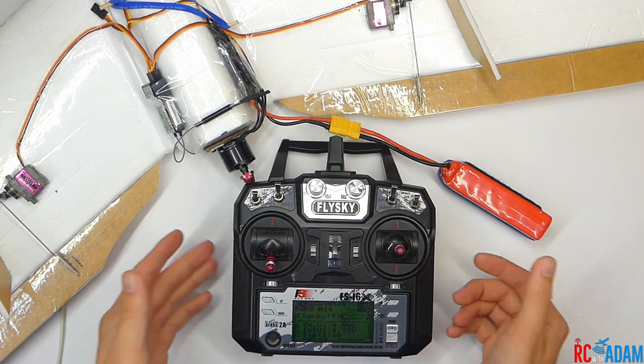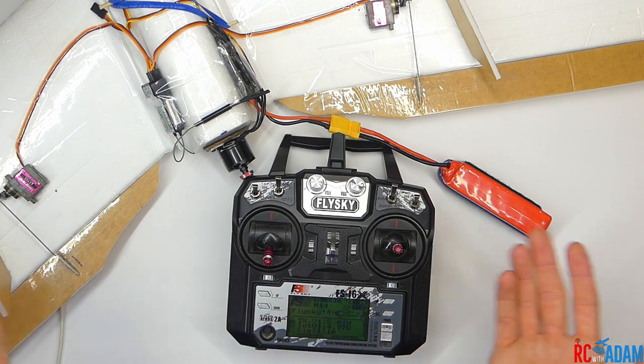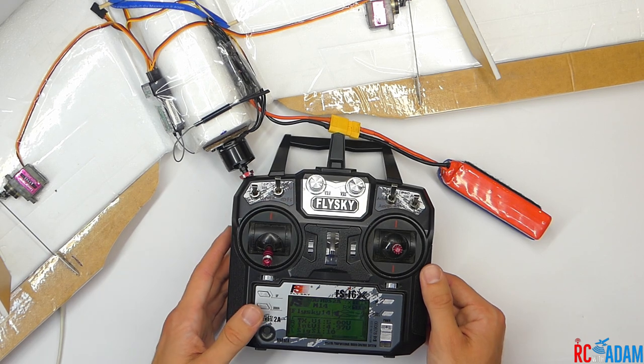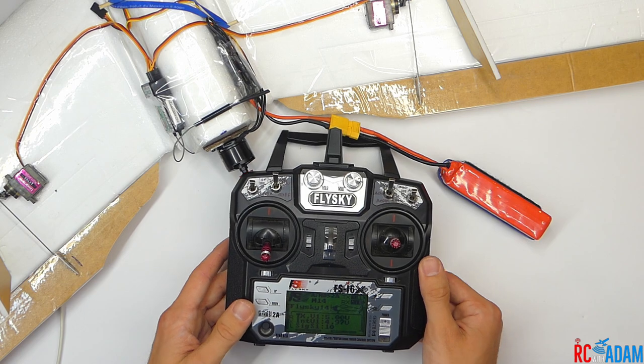Alright, that does it. Thanks for watching, I hope this video was helpful to you. If you have questions about how to get this working with your airplane, leave a comment, or if you want to be sure I'll get your questions, send it to rcwithadam at gmail.com. Thanks for watching and I'll see you next time.